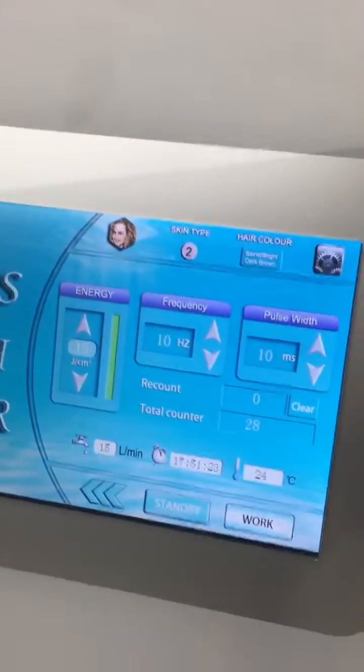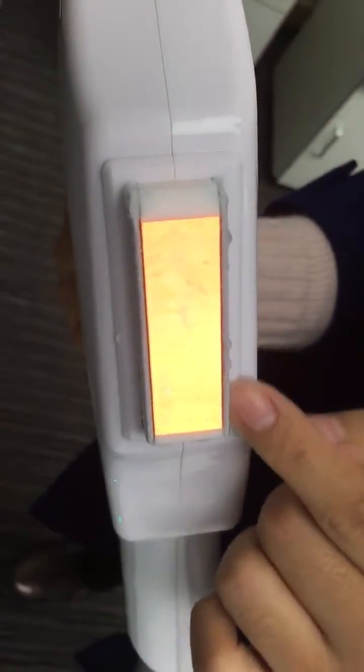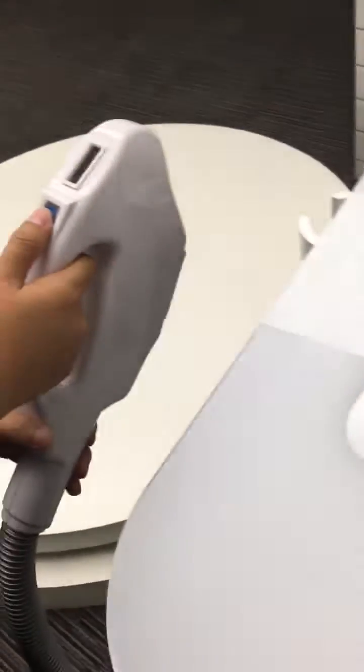Now you can see the cooling is very good, and there is ice on the handle. You can see it.